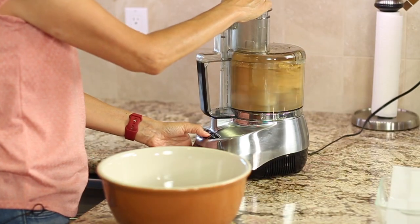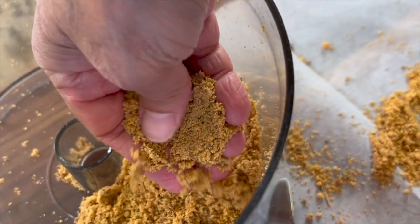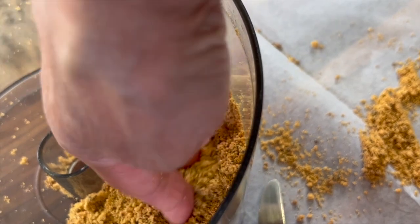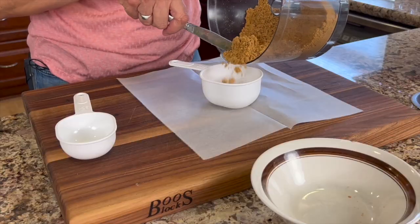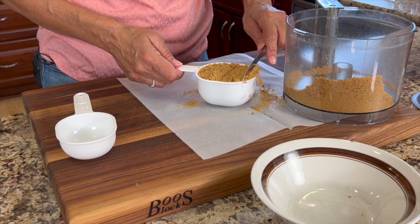These are pretty crunchy and they take a little while to work, so just stay with it. Here's the consistency you're looking for: nice and smooth, no big chunks. If you don't have a scale, you can just measure out a cup and a half, and we'll set these aside.